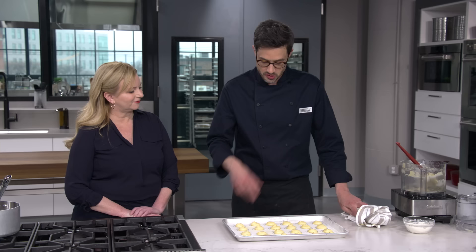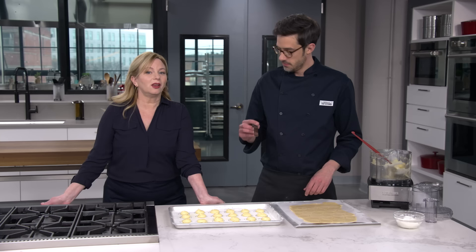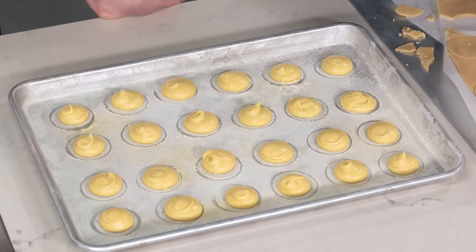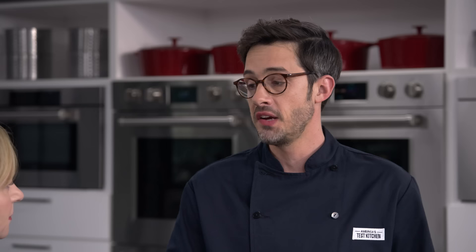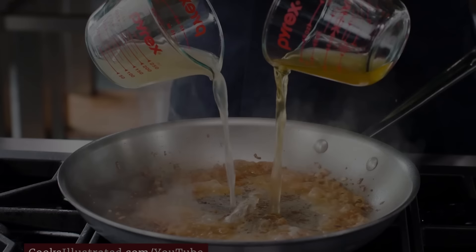I'm grabbing the craquelin from the freezer — they've been in there about 30 minutes and they're nice and firm, which makes them really easy to transfer. Using a little offset spatula, we go underneath, pick them up, and give each choux a little hat. Now it's time to bake: 400-degree oven on the middle rack for 15 minutes. Then, without opening the door, drop the temperature to 350 and continue baking until they turn really gorgeous golden brown — about seven to ten more minutes.